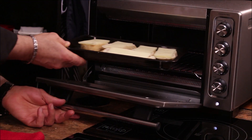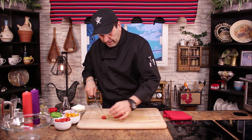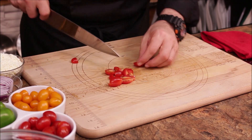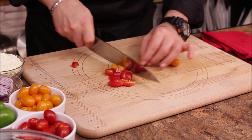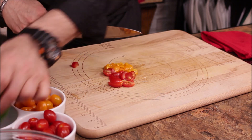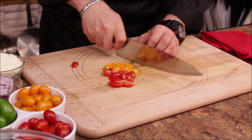Oven at 400–425. In the meantime, I have some cherry tomatoes to cut. I'm going to slice them into quarters — slice in half, then in half again. It's a small slice but we're using the whole tomato. I'm using red cherry and orange cherry tomatoes, and I have some green pepper, fine diced.